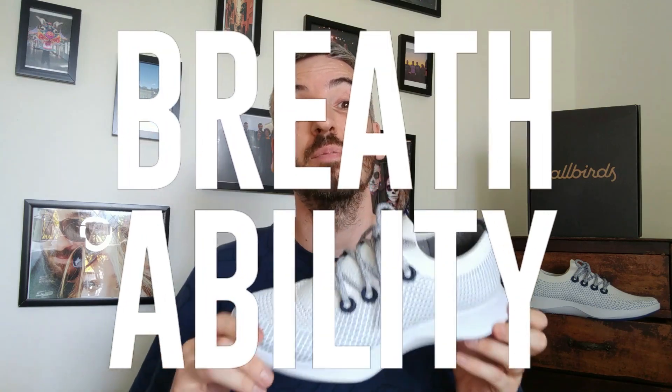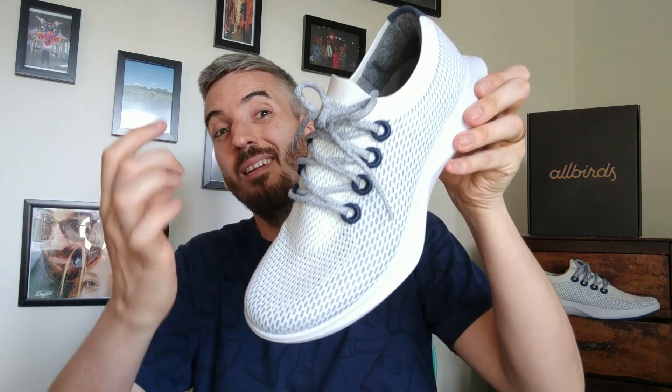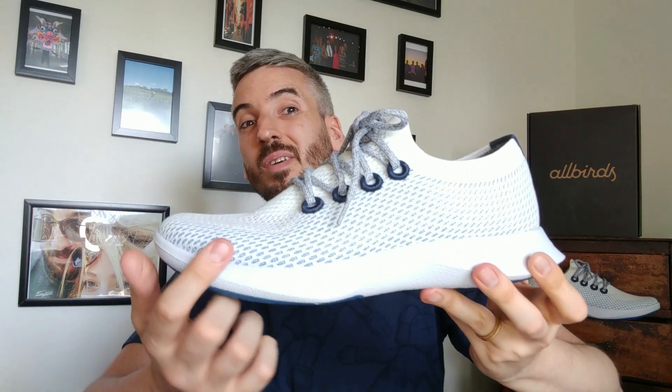Next I want to move on to the breathability test, where I'll pump the sneaker full of smoke to see how breathable this eucalyptus tree upper is. You're getting some nice breathability, but these Tree Dashers could be more breathable. When I first saw the perforations I thought the smoke would escape everywhere, but it only really escaped from the lighter fabric areas around the toe box, with a little from the tongue. The blue parts of the shoe have an underlying hardened synthetic material for stability, which has slightly affected the breathability.